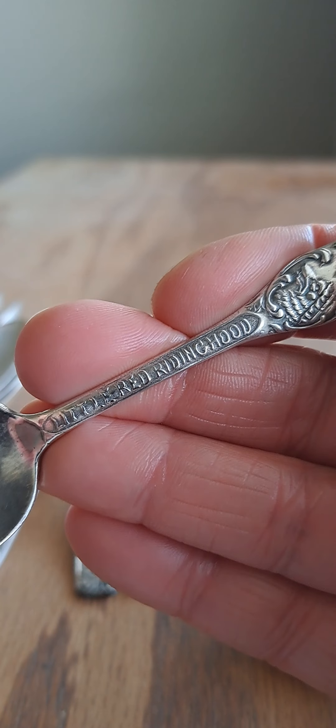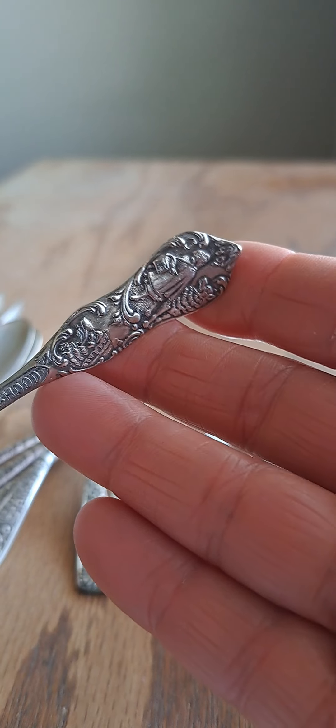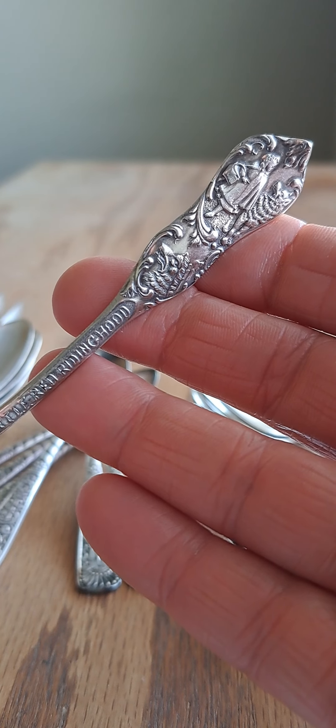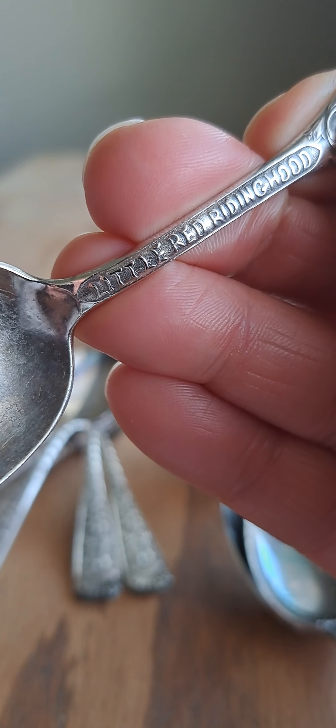The patina has been corrected on the Tiger Lily I just showed, the owl has been corrected, and this one has been corrected as well — these are the three I got yesterday and I corrected the patina overnight. This one is the Little Red Riding Hood — it's a youth spoon, actually smaller than a youth fork.